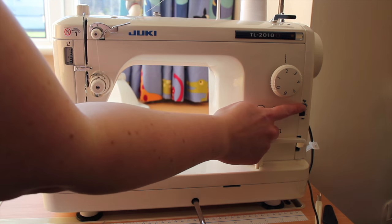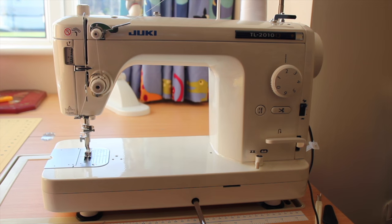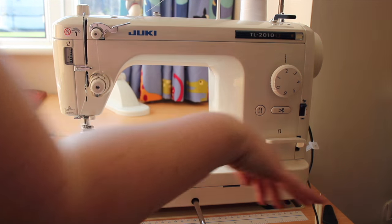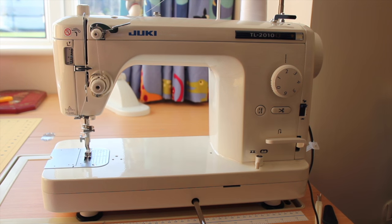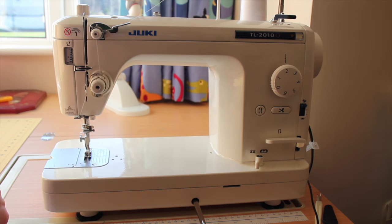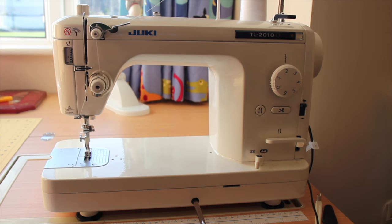Also on the right hand side I have the speed regulator for my stitches. My Juki can do 1,500 stitches per minute at full speed, or I can put it all the way down and it will go much slower. Also on the right hand side you have your power button and where the power cord and foot pedal plug in.